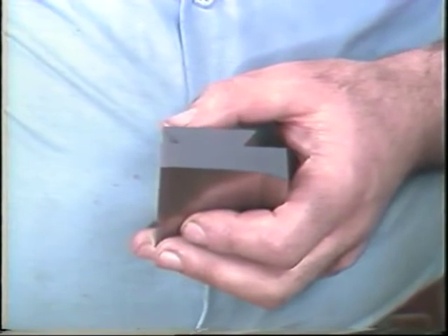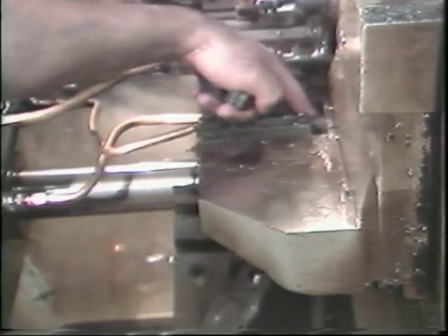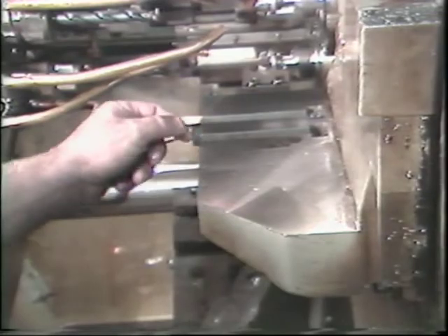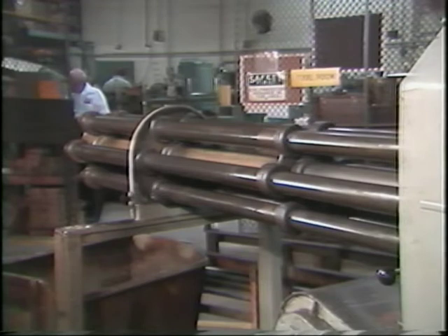A tool that has just been sharpened can also cause chatter. For this reason, many operators will lightly hone the newly sharpened tool to remove the wire or sharp edge. Care must be taken when inserting tools into their holders — chips, dirt, and sludge must be removed before a snug fit can be obtained. These contaminants will also prevent a solid mounting between the tool holder and the cross slide. Your first check after mounting the tool holder and cutting tool is to ensure that all required hold-down bolts are used and properly tightened. Any looseness or play will result in chatter.